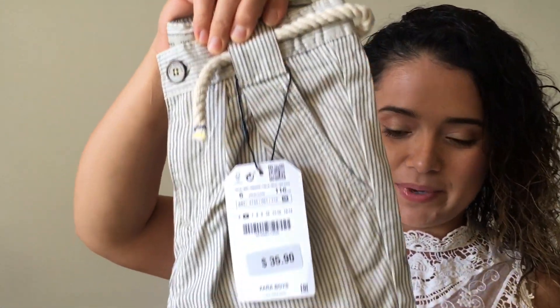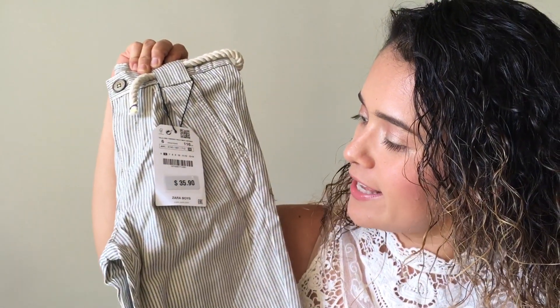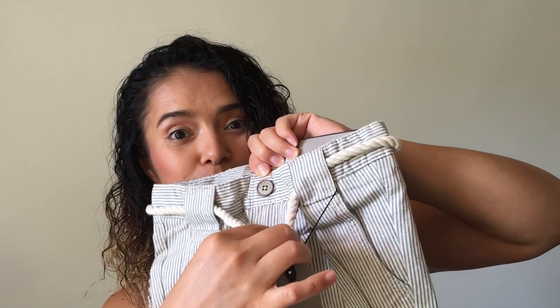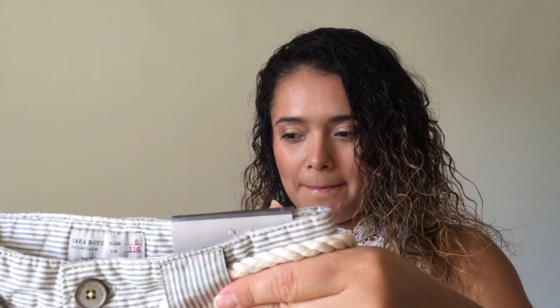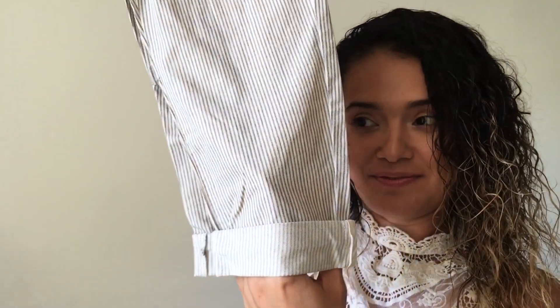What do you guys think about these pants? They're size 6 and were $35.90. I love the real belt that comes with them — it's very nice. They're adjustable, which is a plus, and they have pockets in the back and front and they're pleated. This is giving me beachy vibes — it would be great for a beach photo shoot. It has a cuff hem, which I think is very cute. I cannot wait for my son to wear these. I don't know if they had it in a size 3-4 — I should have purchased one for my youngest too.